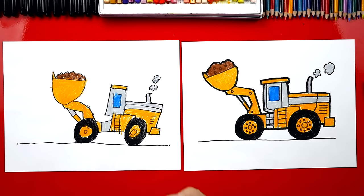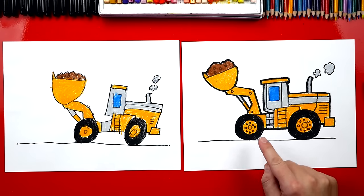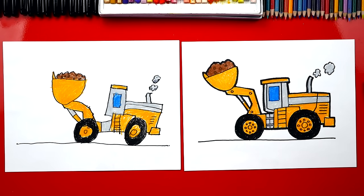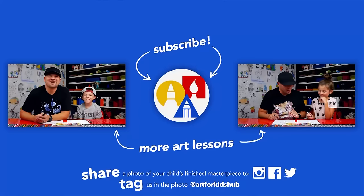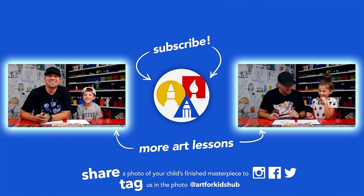You guys can pause the video right now to match the same color. You can also add more details and a background. We hope you had a lot of fun drawing your trucks with us. It's okay if your drawings look different than ours — the most important thing is to have fun and to practice. We'll see you later, our friends! If you had fun following along, be sure to subscribe to our YouTube channel and click the bell to get notified every time we upload new videos. Take a photo of your child's finished artwork and share it on Facebook, Instagram, and Twitter!